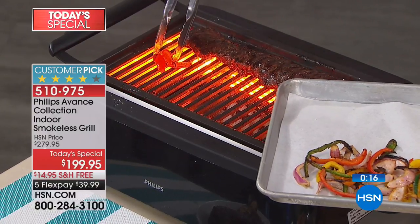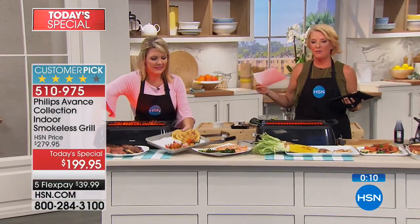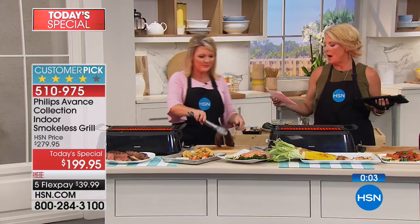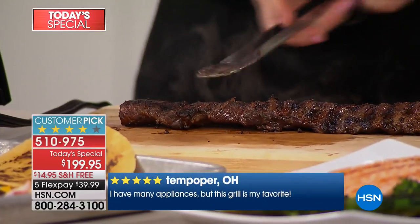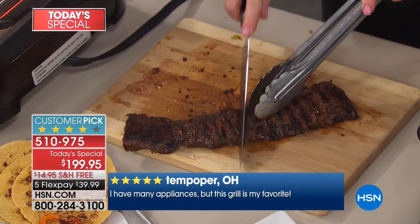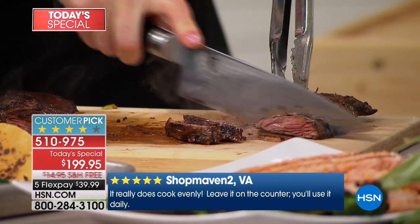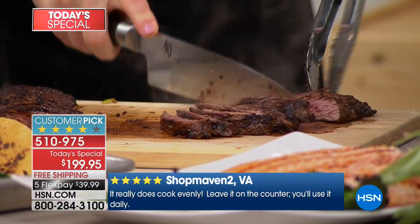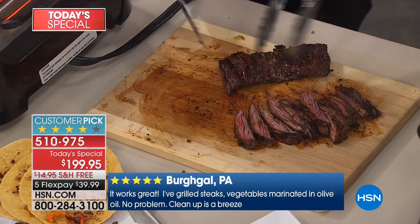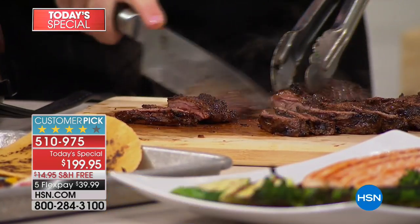Think of how often you'll use this in the next five months. A couple of customer reviews: Ten Paper in Ohio said, 'I have many appliances, but this grill is my favorite.' Shop Maven in Virginia said, 'It really does cook evenly — leave it on the counter, you'll use it daily.' We've now sold over 500 in just the first airing. It's a fabulous Father's Day gift, a great family gift, or a great gift to give yourself.